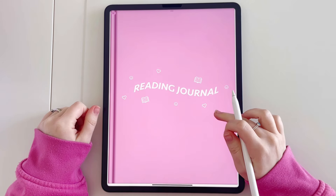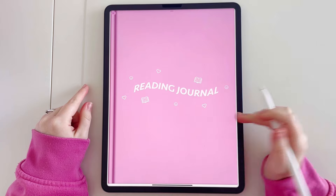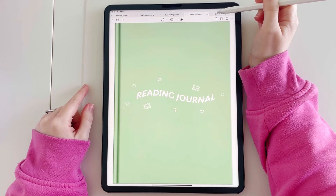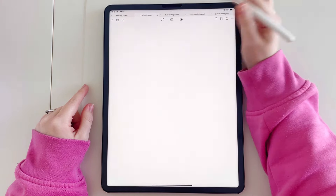Hi everyone! In today's video I'm going to be showing you the brand new digital reading journal. When you purchase you get access to four different colours: pink, blue, green and purple. Let me know which one is your favourite in the comments below.